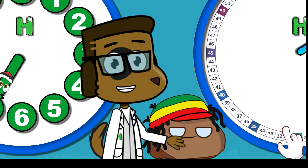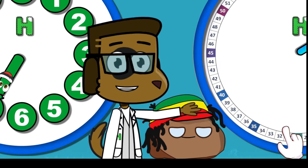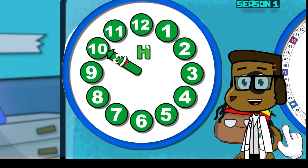Remember everybody, the shorthand uses the shorthand numbers and the longhand uses the longhand numbers. Wow! That was easy. Let's try another one!